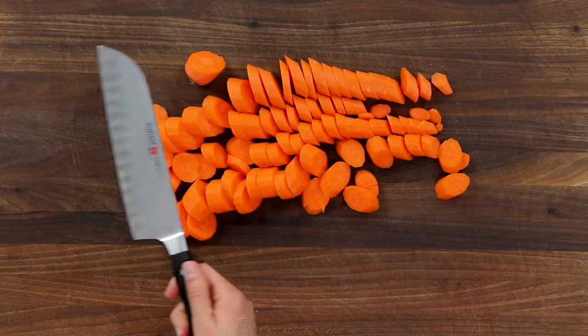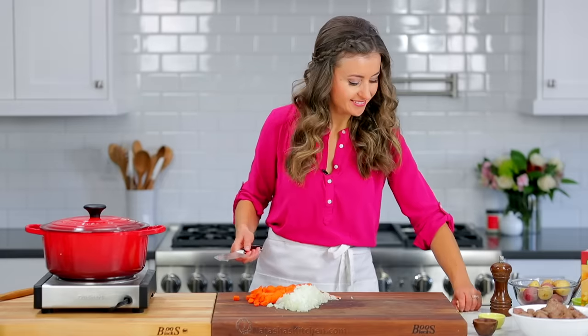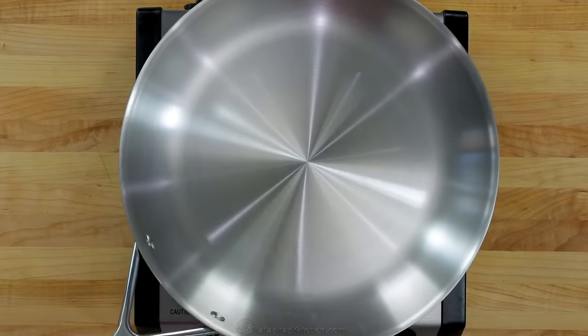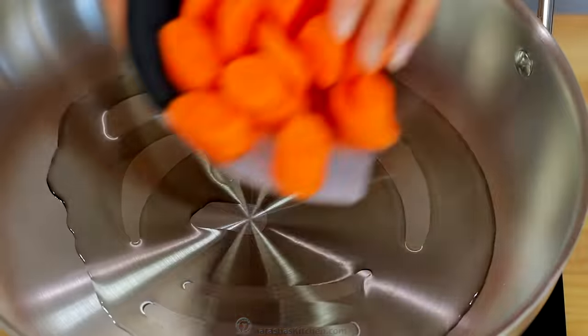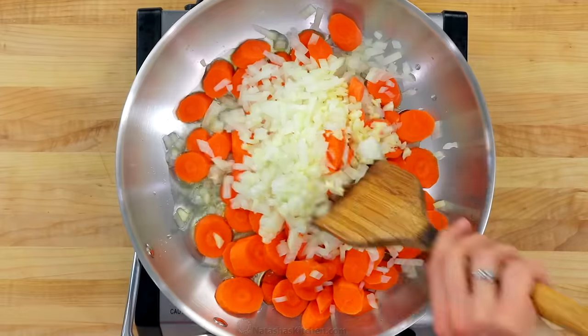Roughly chop four carrots into half-inch thick pieces. Also dice one medium yellow onion and chop four garlic cloves. Place a large nonstick skillet over medium-high heat, add two tablespoons of olive oil, then add the sliced carrots, diced onion, and chopped garlic.